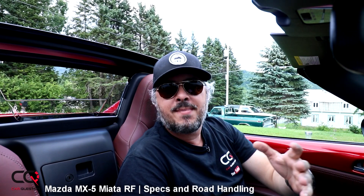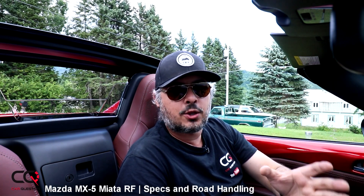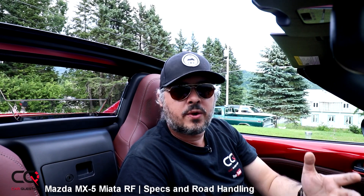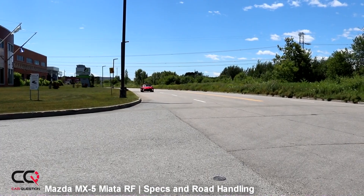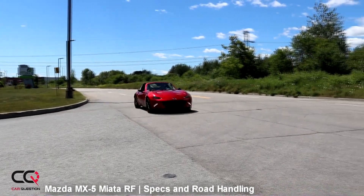When it comes to road handling, this is a front mid-engine rear-wheel drive car with an advanced front mid-ship layout. You can see it from the engine position, which sits lower and further back in the engine bay to give you a lower center of gravity and quicker handling response. You can also see the sway bar and the top brace in the engine bay that add more rigidity.